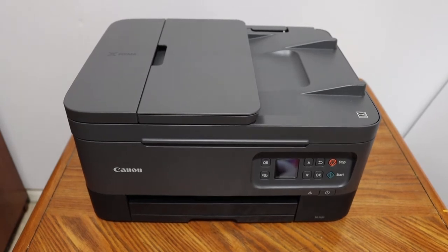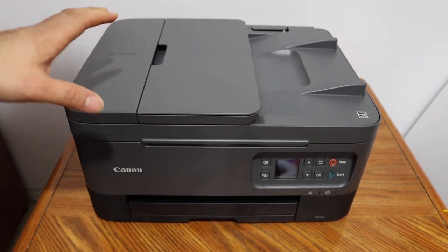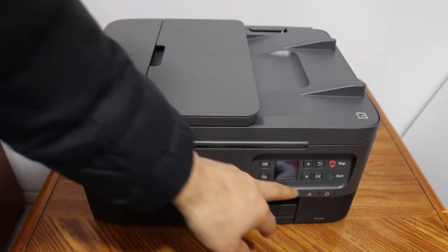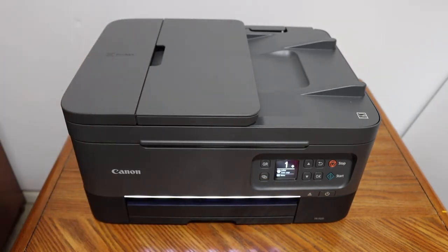Hi, today's video is regarding the Canon PIXMA TR7020 all-in-one printer. I'm going to show you how to replace the ink cartridges. The first step is to switch on the printer.